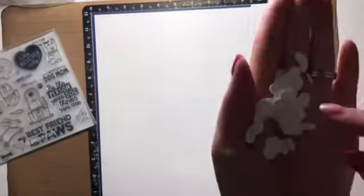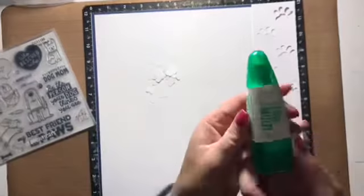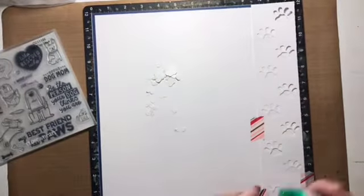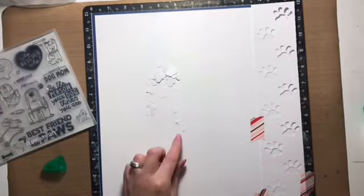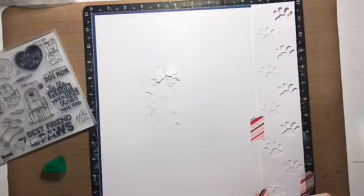Hi friends, Alison here dropping in to share with you a clean and simple 12 by 12 scrapbooking layout. It's going to feature lots of journaling, a couple of tips for helping you adhere small elements, and possibly even some stamping. So let's dive in!